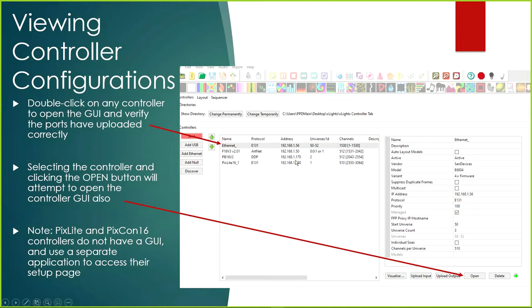Viewing the controller configurations — what we'll do is open up every single controller. We did that in the second video, where we opened up and verified that each controller had a different IP address than what we're about to upload. This gives easy access to quickly view and verify the controller setup. You can do this by double-clicking any controller or selecting one and clicking the Open button.